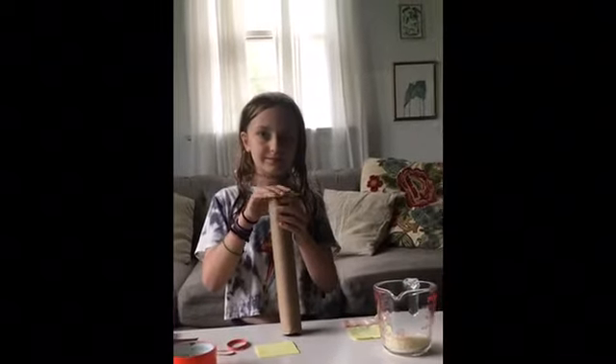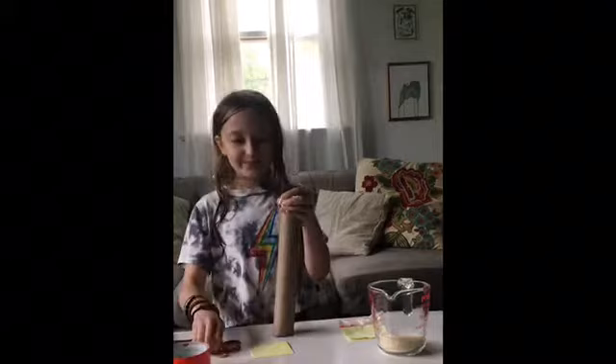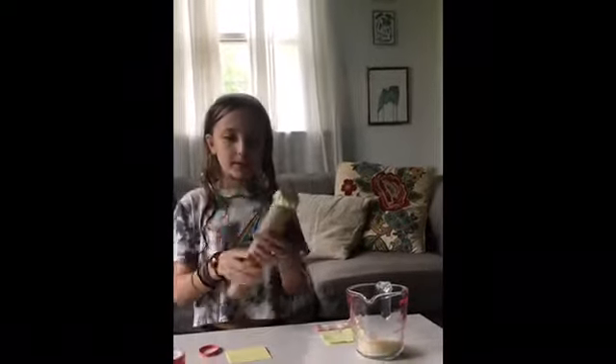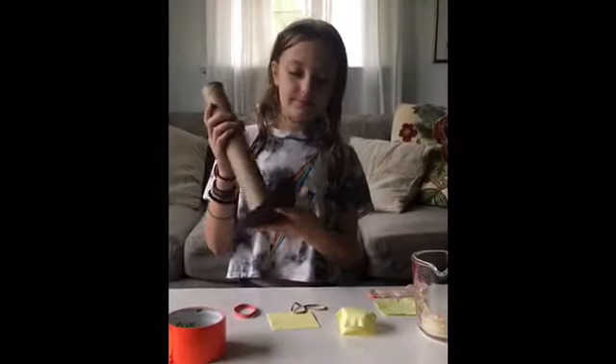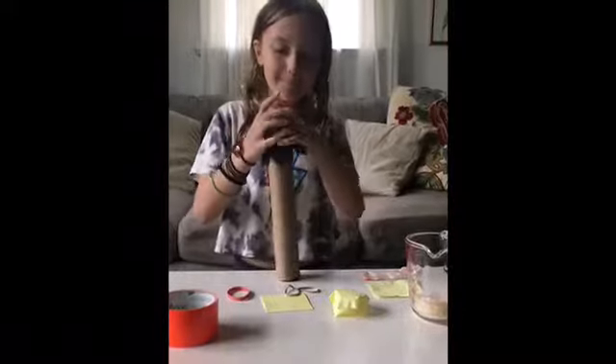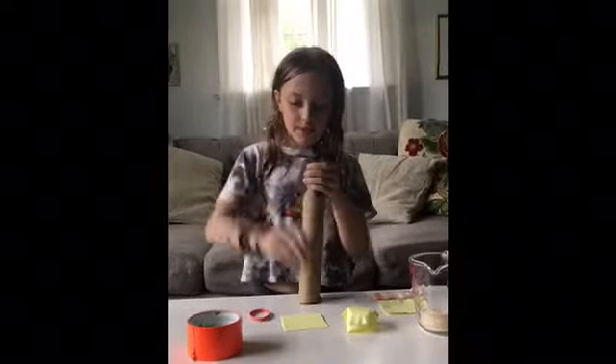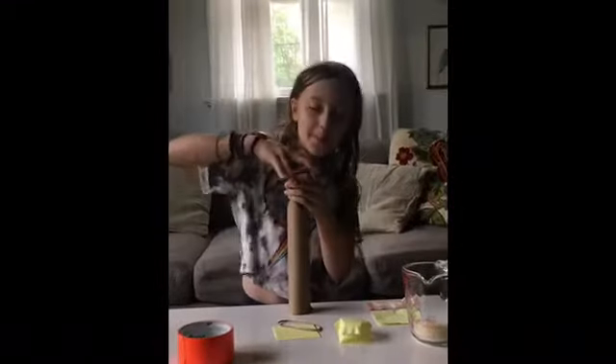She's experimenting with different ways to cover the ends of the maraca. First she's using a little piece of paper and a rubber band — let's see if that works. That wasn't quite big enough, so now she's using a bigger piece of paper. You can take a big piece of paper, wrap it around the end, and put a rubber band on it to hold it tight.